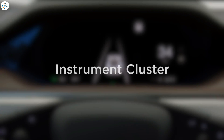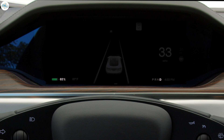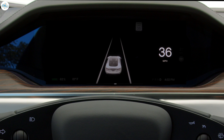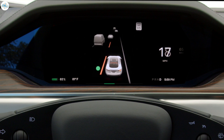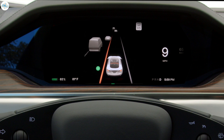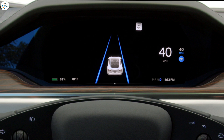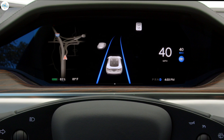Your instrument cluster presents the most important information while driving. State of charge and drive mode show at the bottom. Current speed displays on the right. Your driving visualization is in the center — this animates your Tesla's perception of its surroundings and gives readouts for active safety features like blind spot monitoring. Driver assistance features like auto steer are also indicated here. Navigation displays on the left when a route is active.